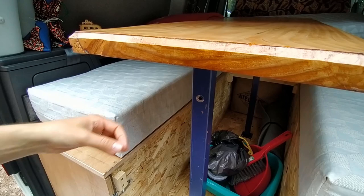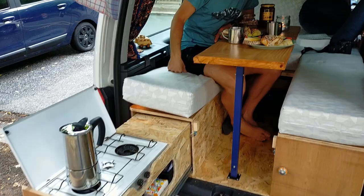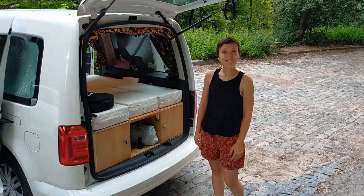Donc ici et ici. Pour des gens comme moi qui ne sont pas trop grands, c'est vraiment nickel. Sinon on est un peu courbés, mais on a la place derrière aussi pour s'adosser. Voilà un petit brunch et un petit café pour Florence. Donc maintenant, nous avons un autre rangement — suivez-moi.